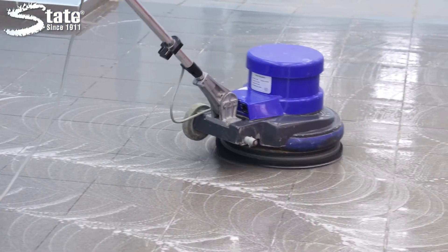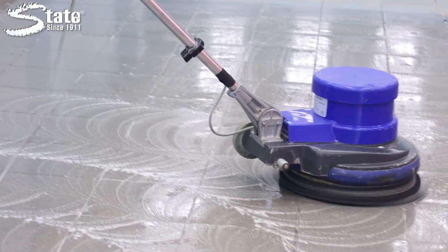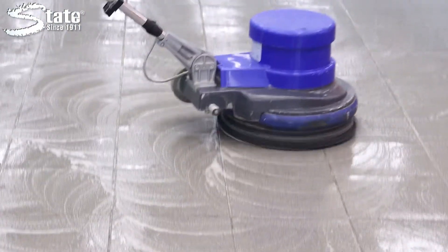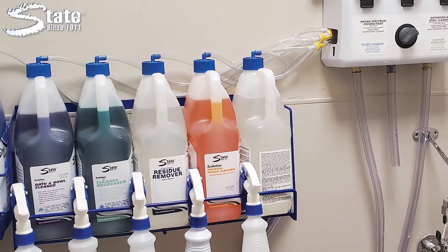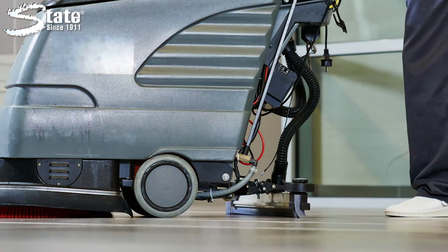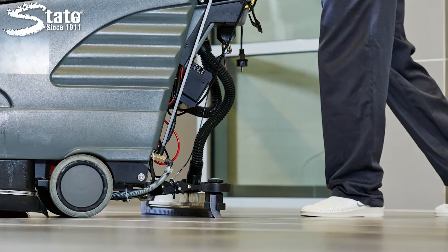Ecolution Neutral Floor Cleaner is super concentrated to be diluted to meet any cleaning need. It can be diluted with State's One Solution Dilution System for mop and bucket application or used with an automatic scrubber. No rinsing is necessary.